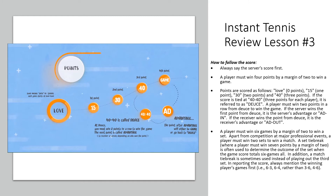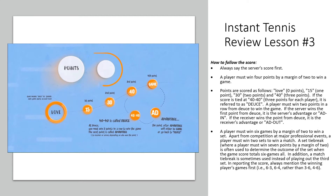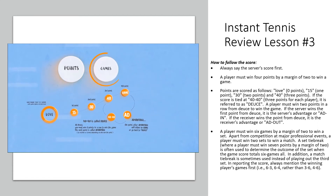If you win one more point than deuce, you have advantage. If you win when you have the advantage, you win the game. You also have to keep track of your games, and when you get to six games, you've won the set.